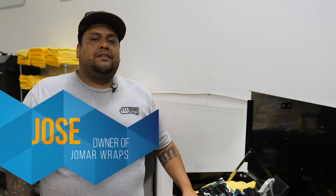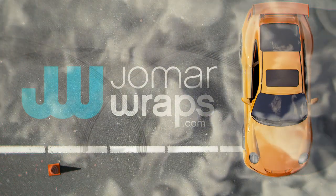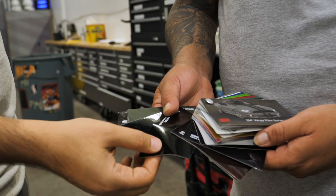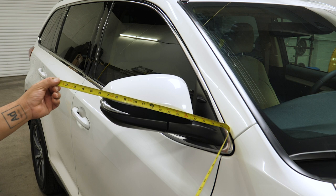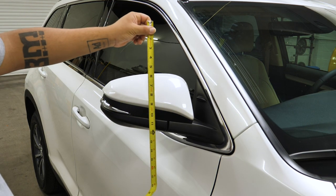Hello, this is Jose with Joma Wraps and today we are wrapping a mirror on a new Toyota Highlander. The steps that need to be taken are: pick the film that the client wants, measure the area that needs to be wrapped — about two feet wide and the height would be about a foot.